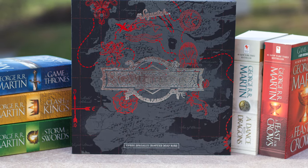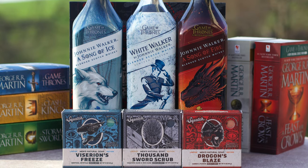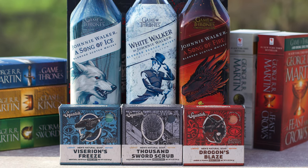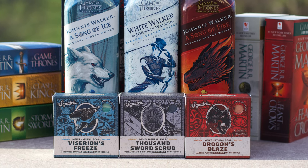Before we get into my actual thoughts on the collection, I did have a lot of fun reviewing these. Like the Harry Potter collection, I enjoyed the theme and the collector's box, but unlike the Harry Potter ones, I wasn't all that thrilled with the bars themselves.